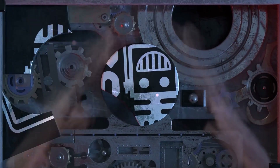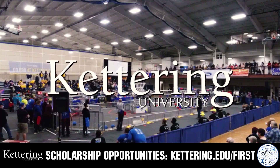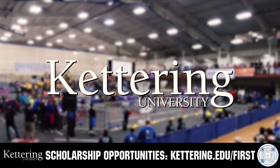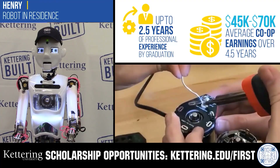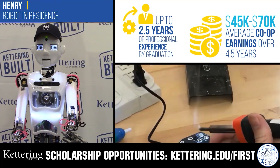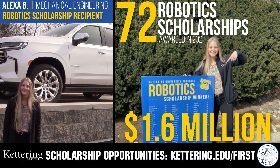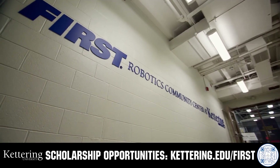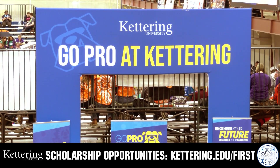This video on FUN is brought to you by viewers like you, and also in partnership with the following. Discover how Kettering University students engineered their success with Kettering's amazing co-op employment programs, where students earn great pay and gain valuable experience. Those accepted into Kettering University can apply for a robotics scholarship, providing up to an additional $5,000 a year in tuition assistance. Head on over to Kettering.edu/first to learn more and apply.